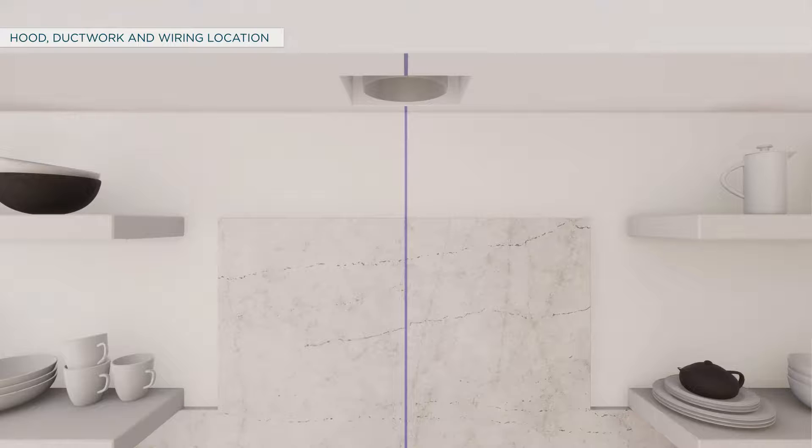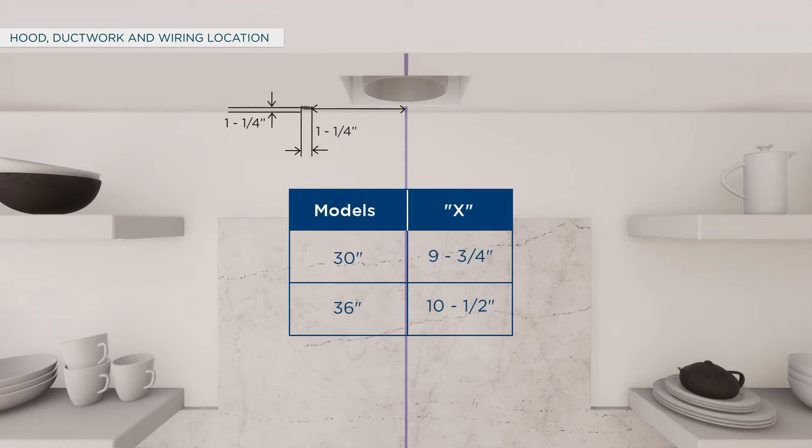To route house wiring underneath the soffit, cut a 1 and 1/4 inch diameter hole on the soffit located 1 and 1/4 inches from the back wall and 9 and 3/4 inches for 30 inch models, or 10 and 1/2 inches for 36 inch models, to the left of the center line.